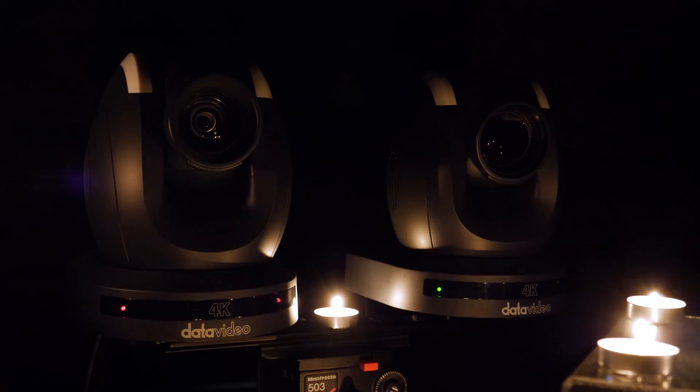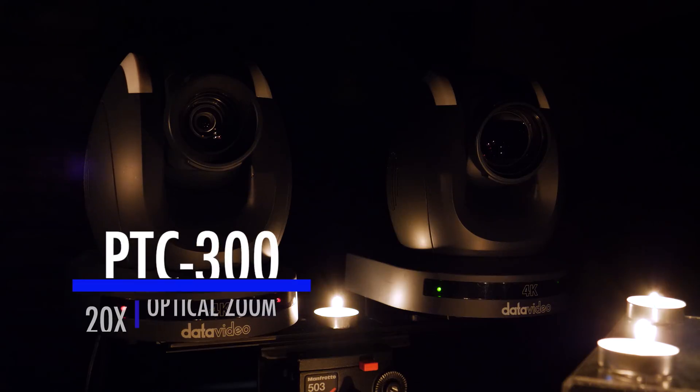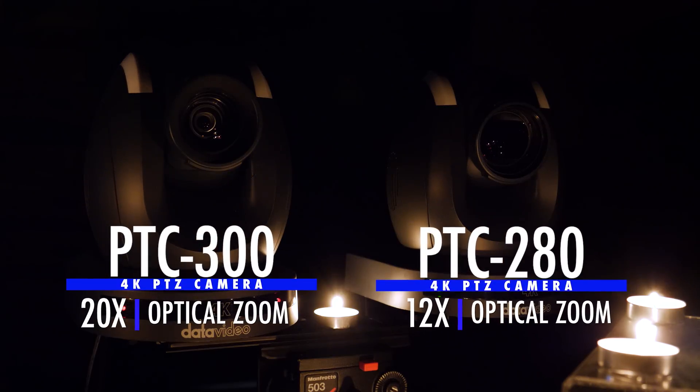We are going to demonstrate the best settings to use to maximize low light performance for the PTC-300 and PTC-280 4K PTZ cameras, so you too can get these amazing results.